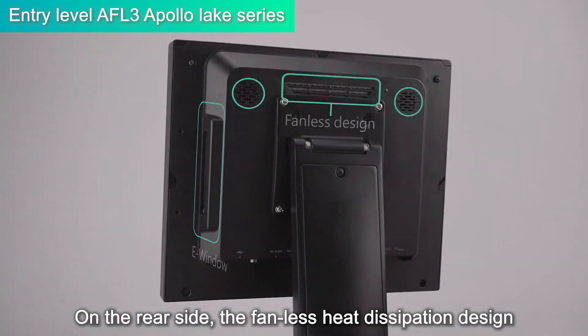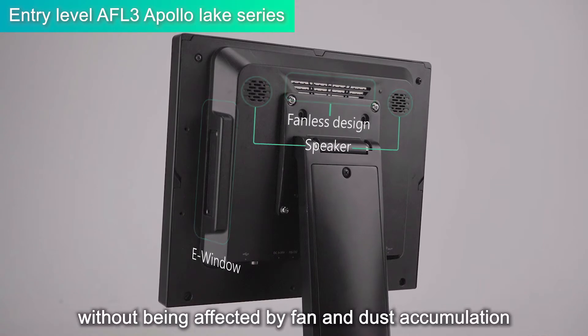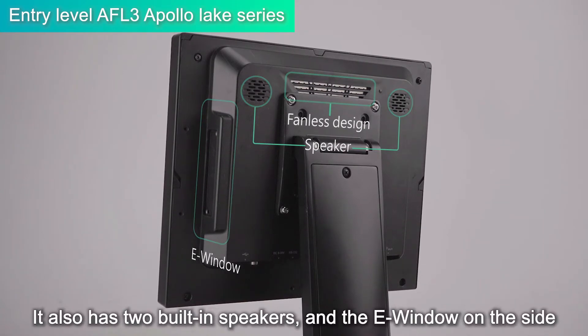On the rear side, the fanless heat dissipation design helps ensure the system life without being affected by fan and dust accumulation. It also has two built-in speakers and an e-window on the side.